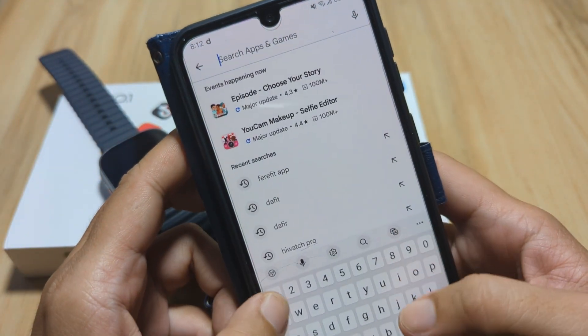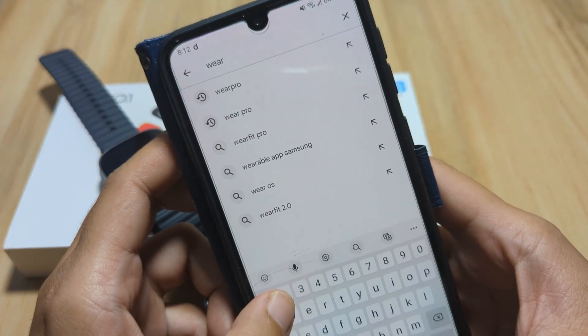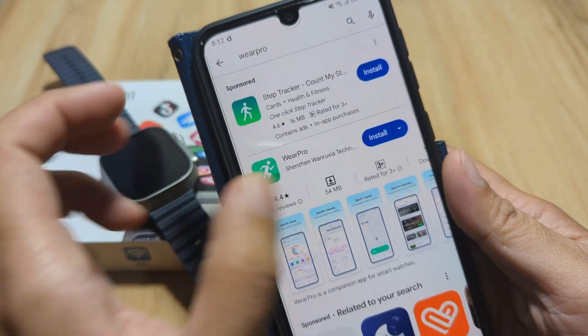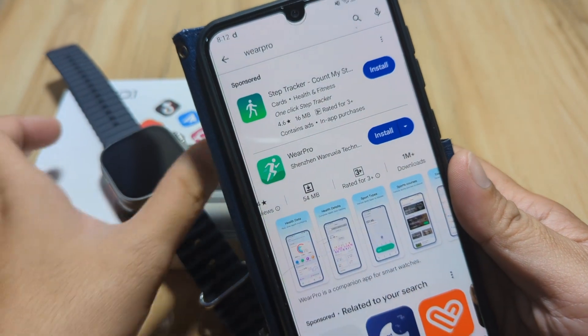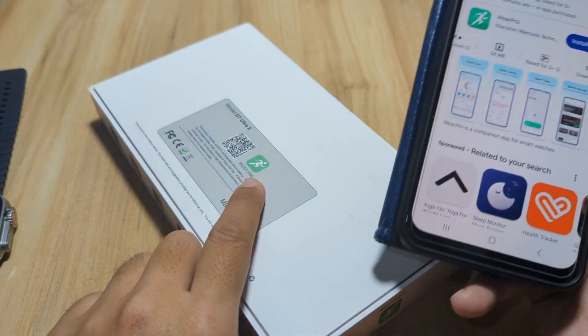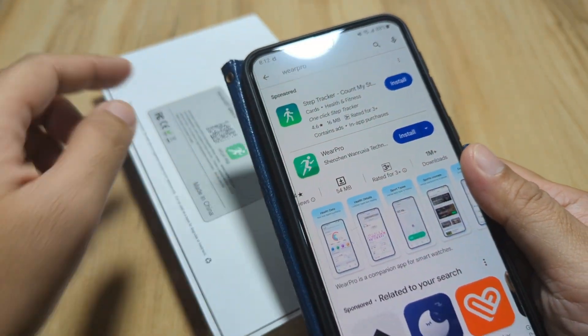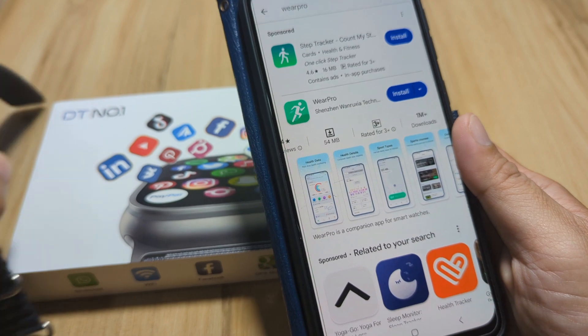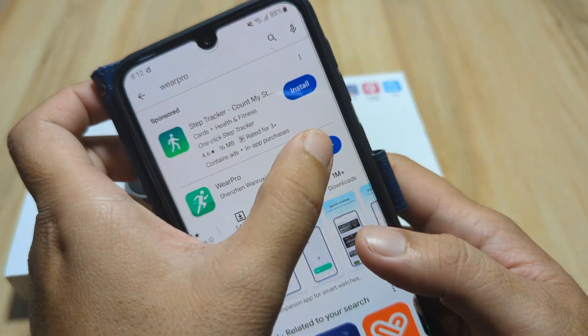On the Google Play Store, search for Wear Pro. We have the Wear Pro app here with over 1 million downloads. Let's verify it has the same logo — yes, this is our application. So let's install the app and pair it with the smartwatch.